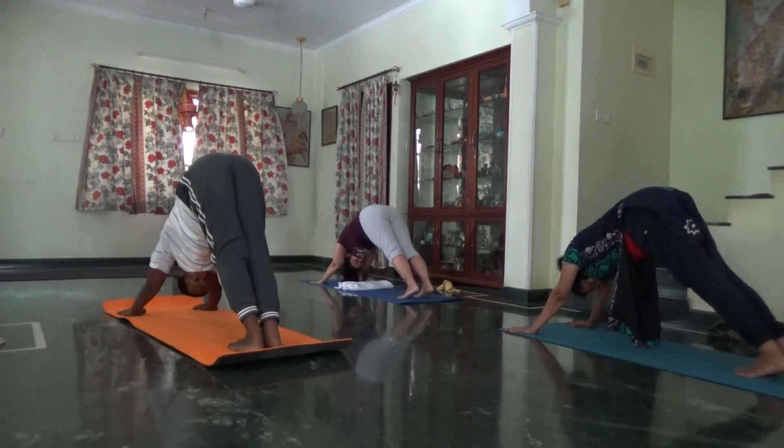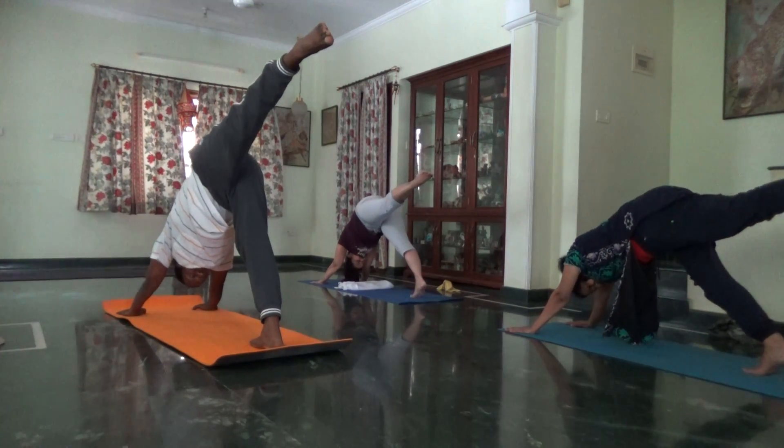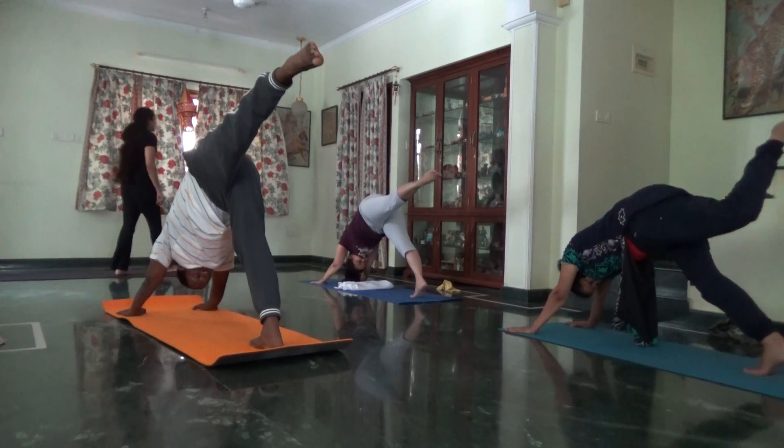Inhale, left leg to ceiling. Square your hips. Connect with your lower abdomen. Exhale, left foot forward.